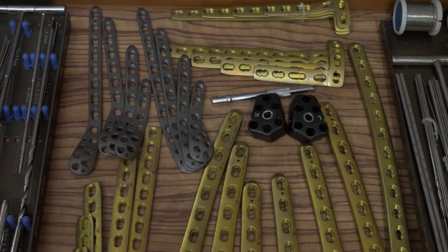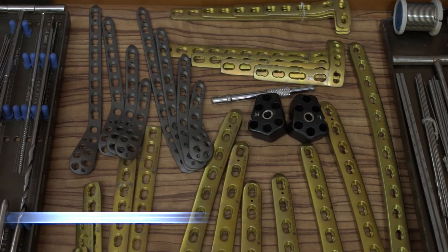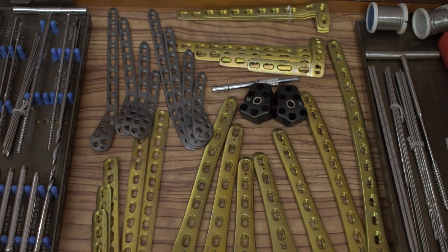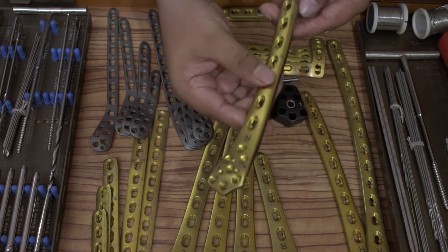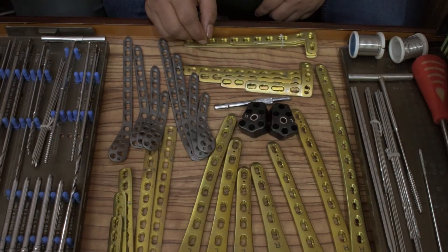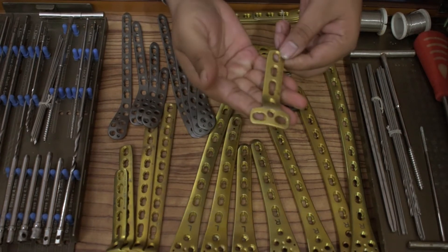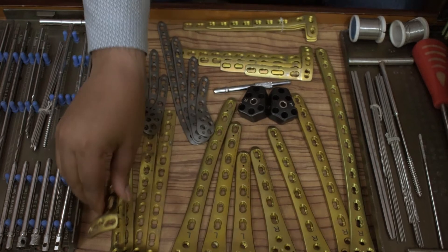Now let's start with implants. First, let us start with locking plates: distal femur locking plate, left and right, five hole, seven hole, nine hole, eleven hole, thirteen hole, one piece each. T-buttress locking plate: four hole, six hole, eight hole, ten hole, twelve hole, one piece each.